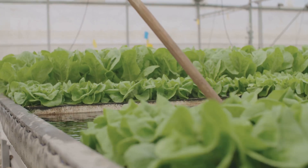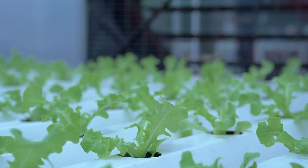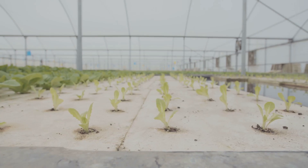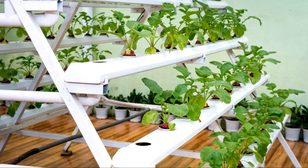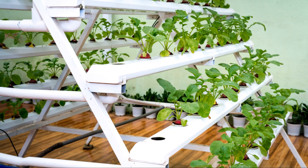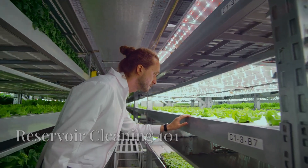Let's talk about the building blocks of your nutrient solution — the nutrients themselves. Just like you wouldn't fuel your body with junk food, your plants deserve the best. I always recommend using complete hydroponic fertilizers — think of it like a multivitamin for your plants. There are tons of brands and formulations out there, so it's worth doing a little research to find the best fit for your specific plants and setup.